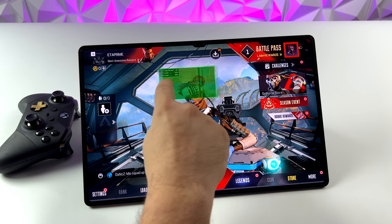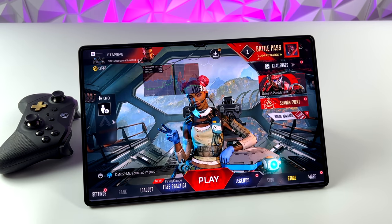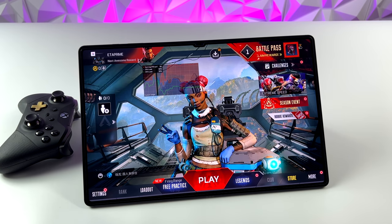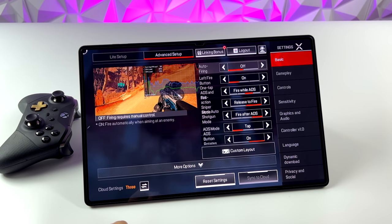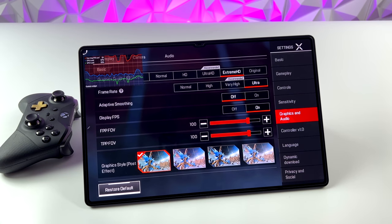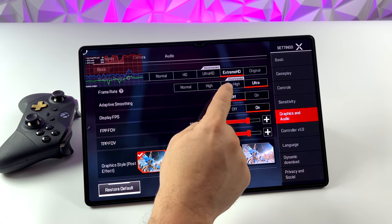The Tab S8 line are the most powerful Android tablets you can buy right now. They all have the Qualcomm Snapdragon Gen 1 CPU — from the Tab S8, the Tab S8 Plus, and the Ultra, which we have here. I'm really interested to see if we can go ahead and max this game out on the Ultra. It's still a bit early — there's been beta testing going on, and this release for the US has gone super smooth. I haven't had any issues with it. We'll head over to the settings and I'll show you what I'm working with.